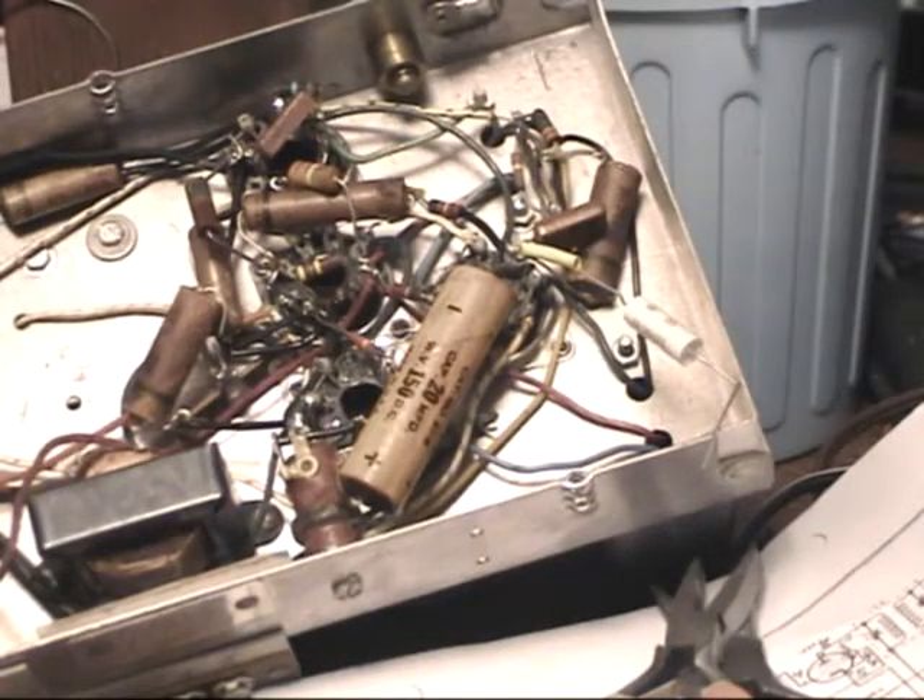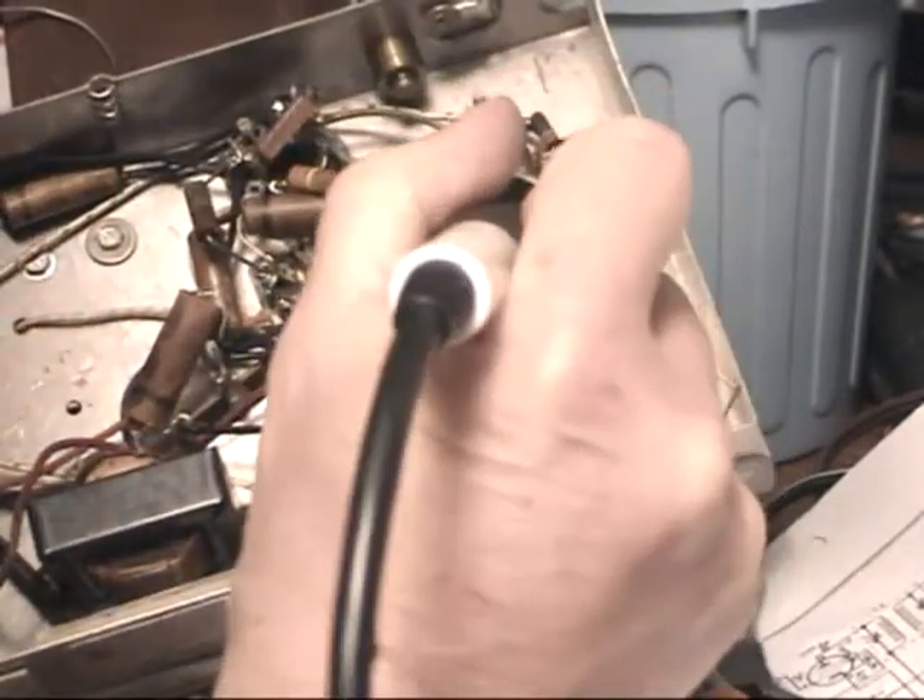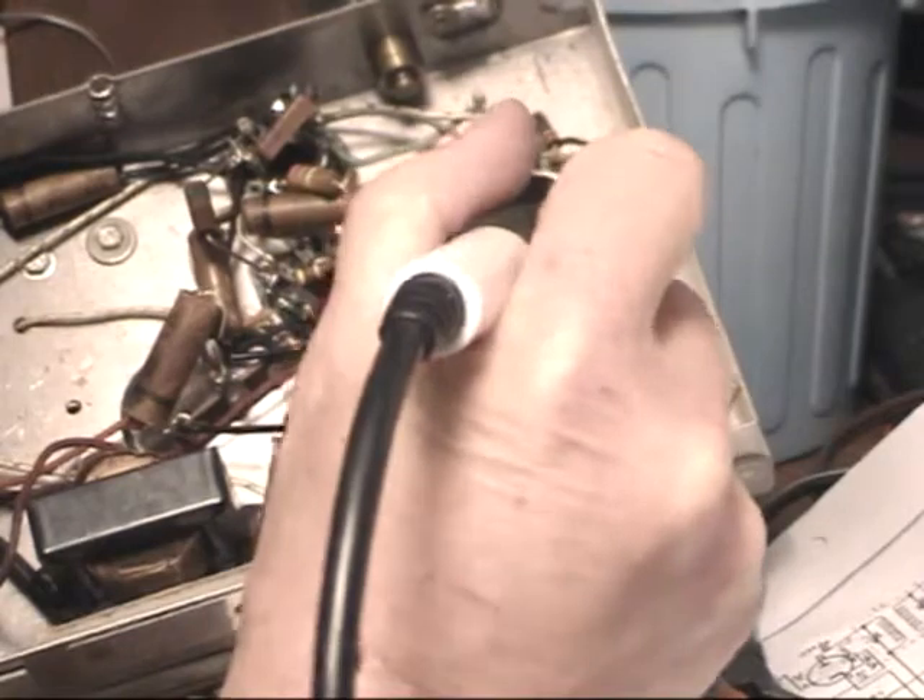I usually use a heat gun but you can also do it this way too — just take your soldering iron.